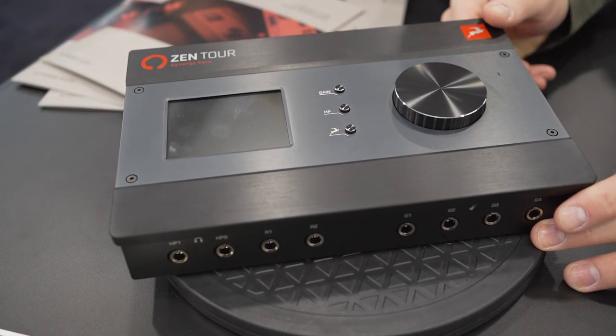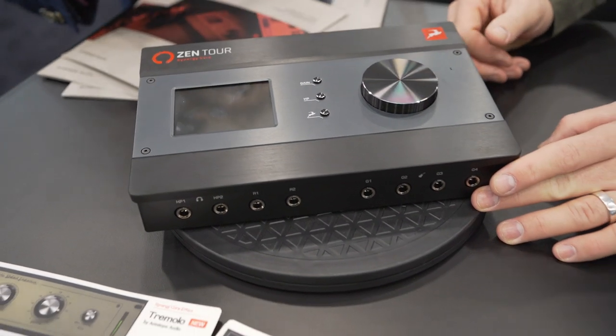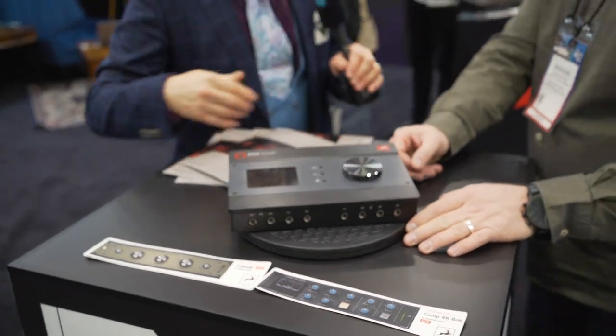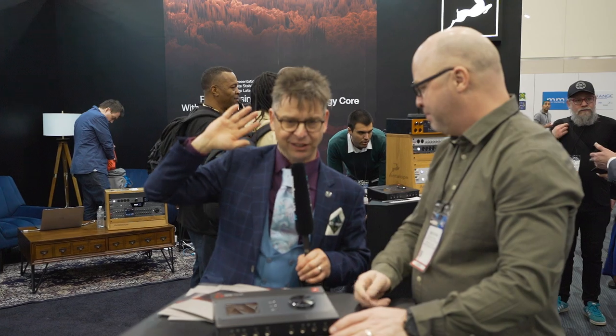The reamp outputs simulate the guitar coil and the right impedance for proper reamping later, so you can go rent the most expensive amp and the most expensive studio in and out in half an hour. But also for synth guys, you can plug your synth straight in there, get it out to something really random and wild and start really playing with it.